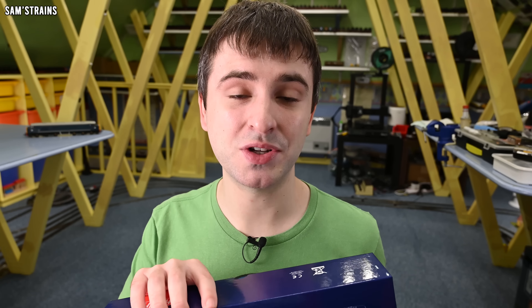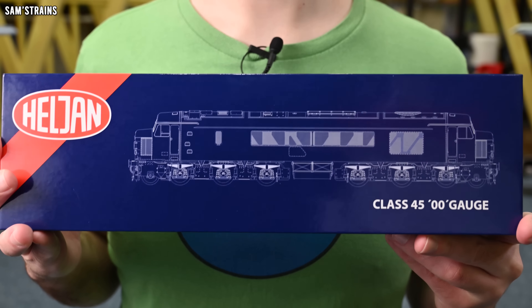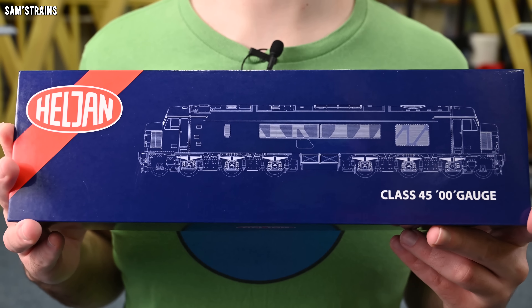The expectations for this are relatively high. If it's well detailed, good quality, runs nicely and the mechanism is good, then this could definitely be a great value loco. But for now I'm going to stop talking about it and we're going to find out — here we go, Heljan's brand new Class 45.